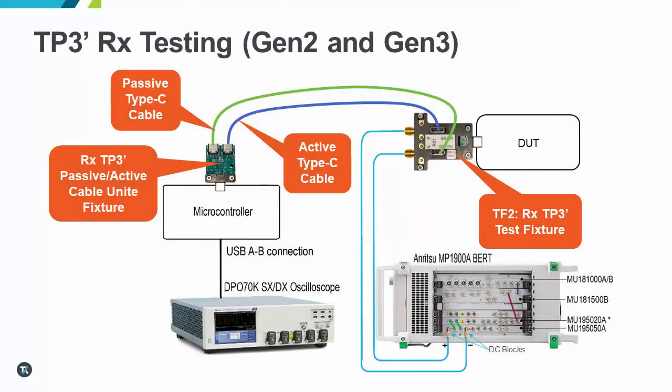For RX TP3 Prime testing, the RX test fixture used for TP3 Prime not only has the change to SMA connectors for signal access, but there is the additional Type-C connection that needs to be made. Previously, only one cable was needed to connect the RX fixture to the microcontroller. These new fixtures implement the use of a passive and active cable connection from the fixture that then is routed to a dual input fixture at the USB 4 microcontroller. This new configuration is used to account for devices that would have a retimer in the path between controller and DUT, where the retimer would prevent low-level messages from being passed to the USB 4 device during testing.